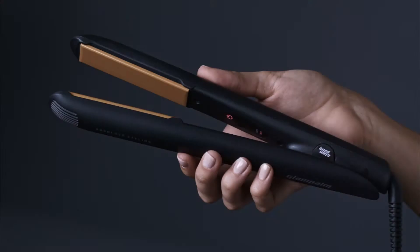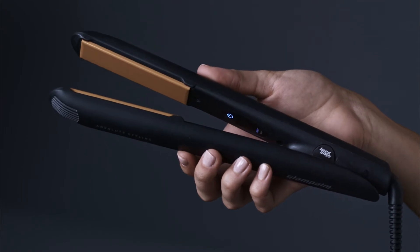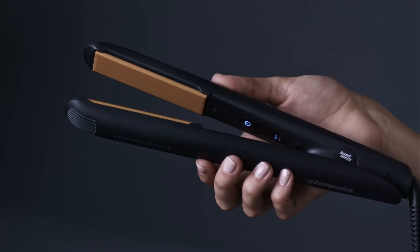Tap three times to switch to 330 degrees. Tap twice to bring it back to 290 degrees.